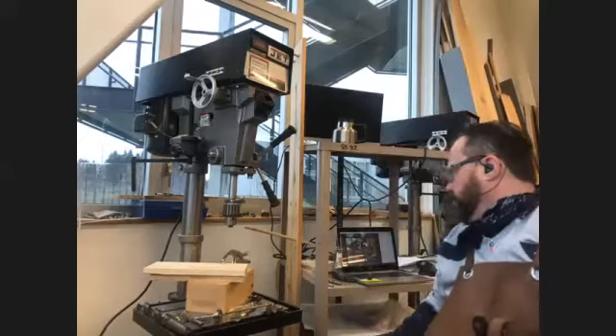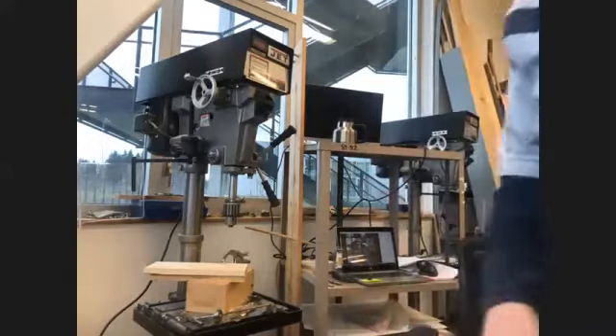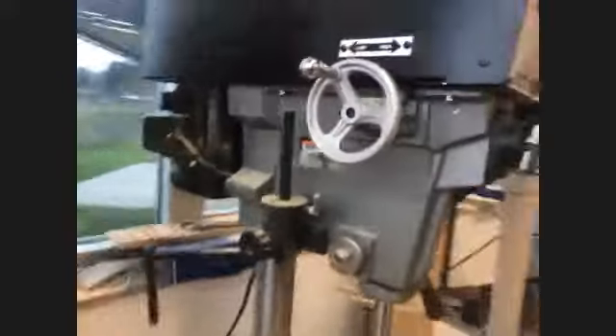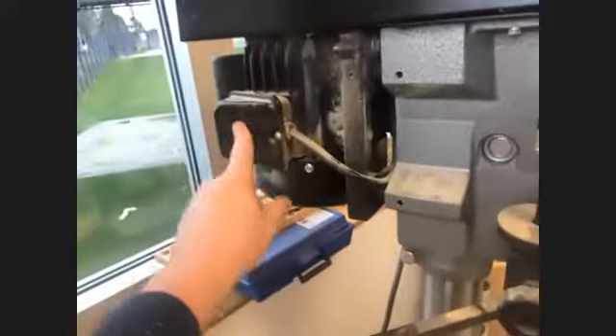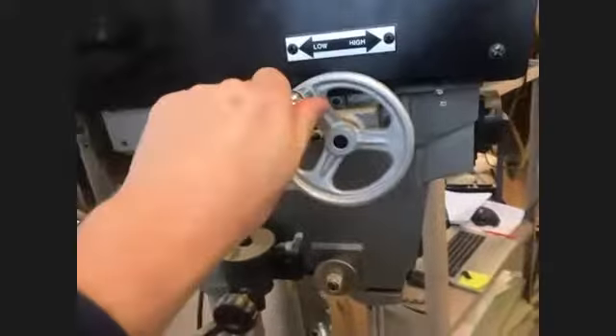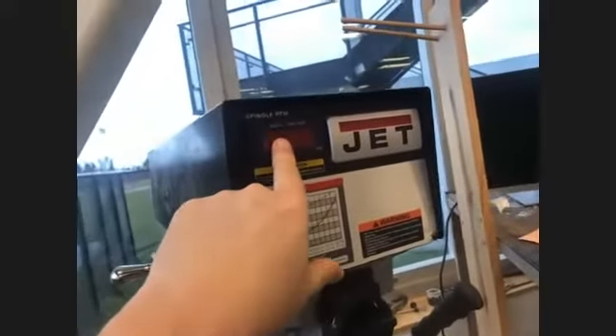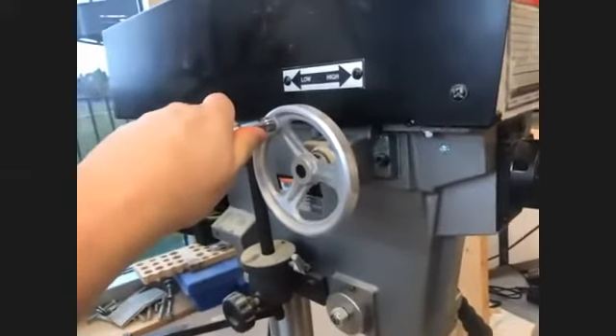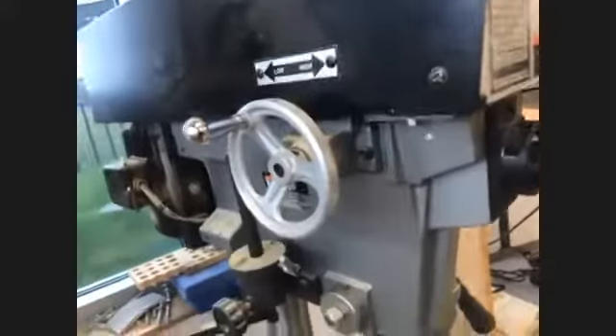So, parts of the drill press. I'm going to walk around and show you what things are on it. Back here is the motor — this is what actually spins the quill or the chuck down here. We have a shield out in front, and a variable speed control wheel here, which is also indicated by the speed indicator. You only crank that wheel when the machine is running. I usually leave it set to about 1200 RPM.